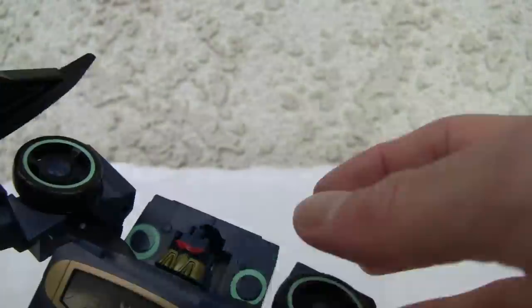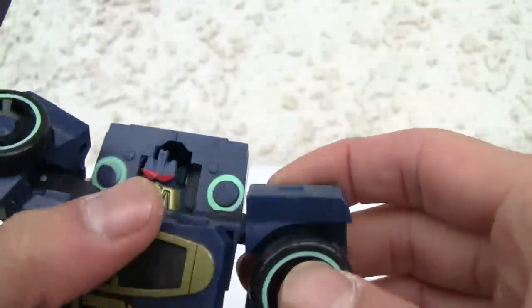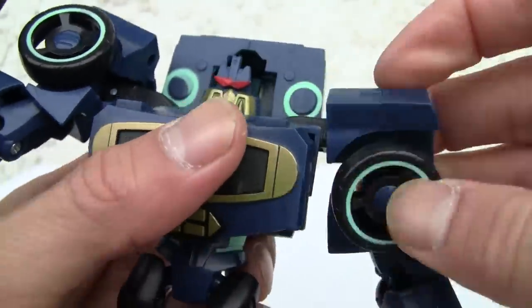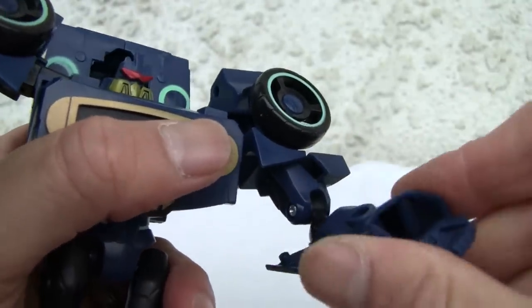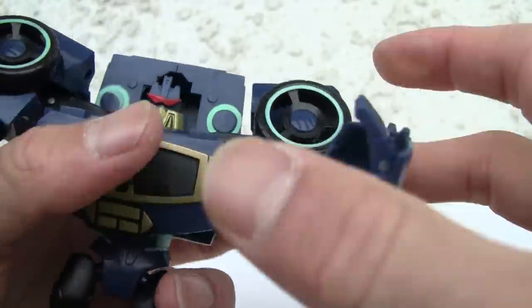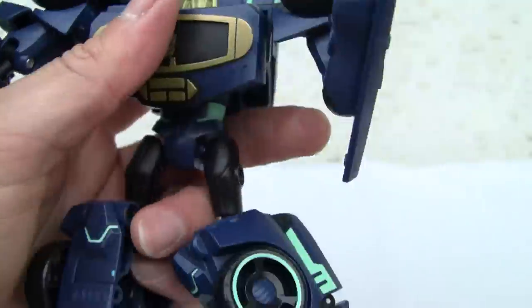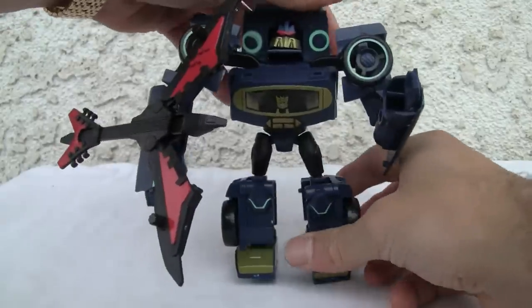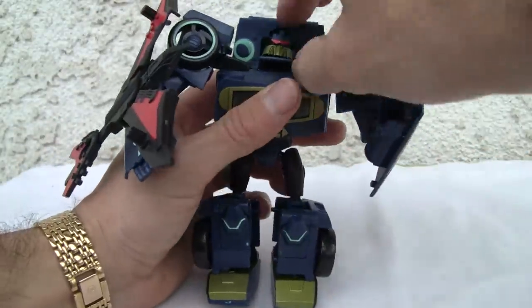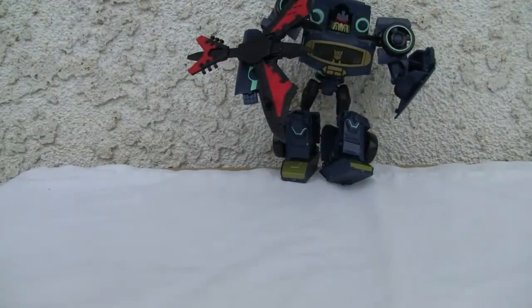As far as articulation: the head moves on what I think is a ball joint. Shoulders move up and to the side — kind of interrupted. There's a weird double-jointed elbow, no bicep swivel, and the wrist kind of moves out. Waist swivel, ball-jointed hip — I love the eject tape hatch. Knee swivel, ball-jointed knee, and a weird ankle. He'll stand up sort of — he's kind of flimsy because he's so top-heavy. Don't expect him to stand up with Laserbeak on him.